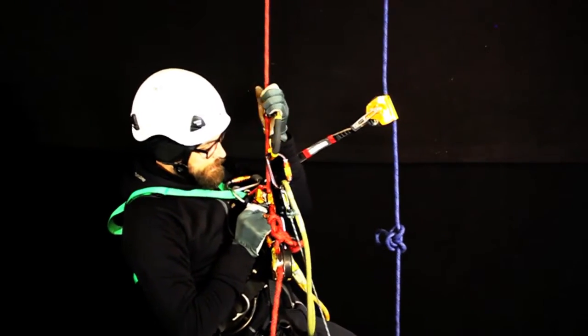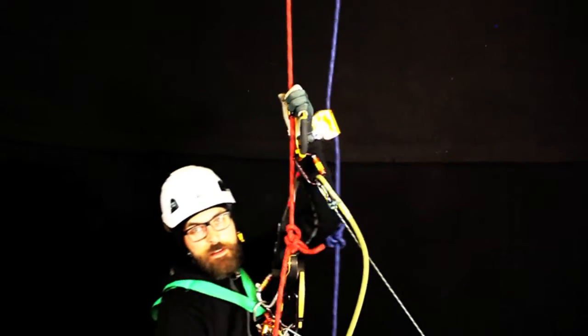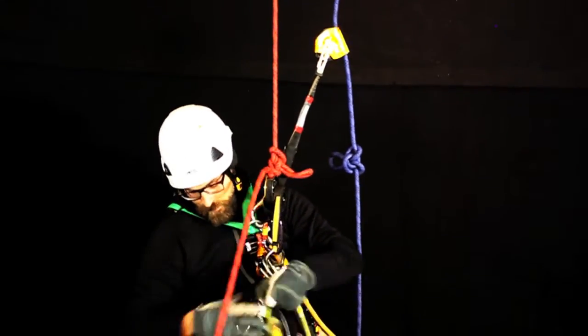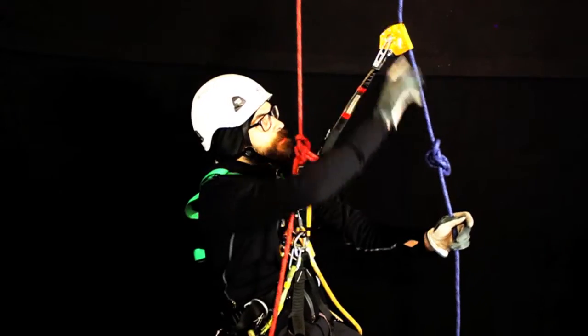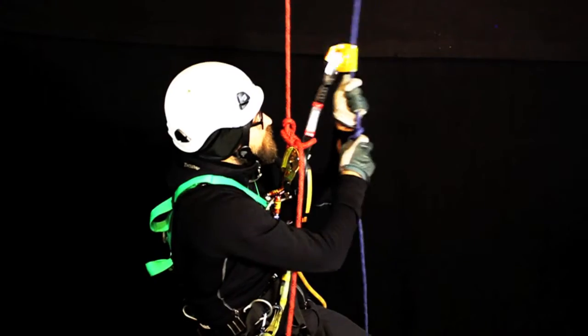Then I take the little thing here, open it up, close it — I'm past this one. Now the tricky part. Now my ID is busy, so on the way down I can't use it here to get the ascender past the knot.